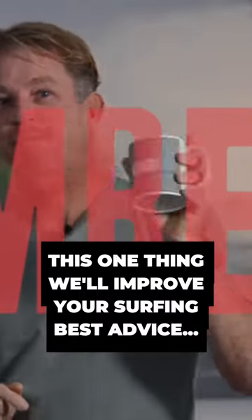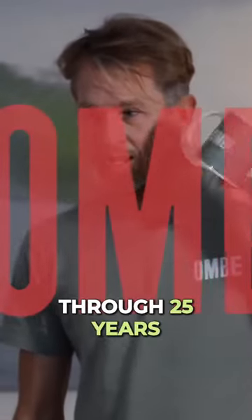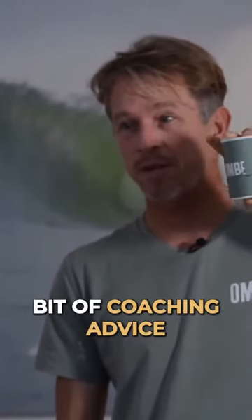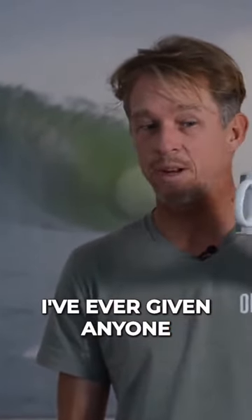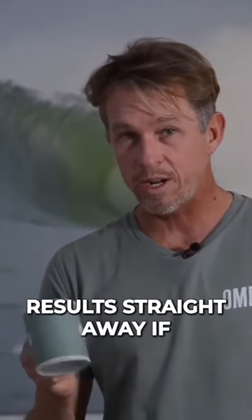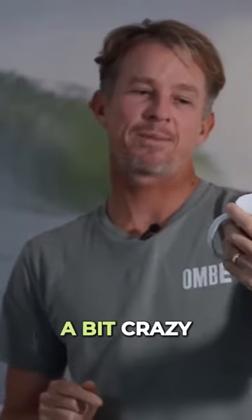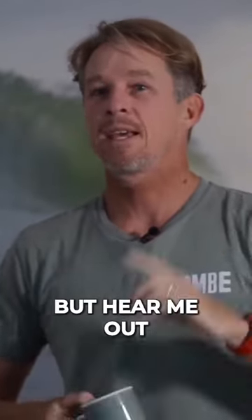This one thing will improve your surfing. Through 25 years of surf coaching, this is probably the most successful bit of coaching advice I've ever given anyone, and you'll see results straight away if you surf with the coffee cup in your hand. I don't mean literally go out there with a coffee cup in your hand — I know it sounds a bit crazy, but hear me out.